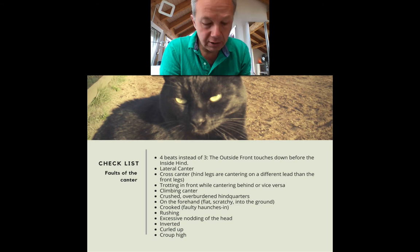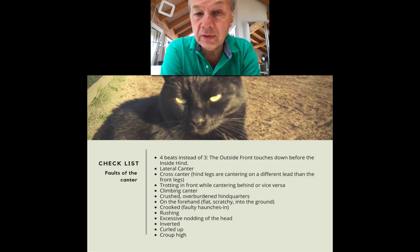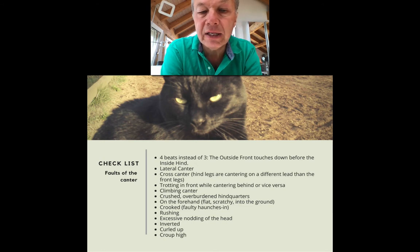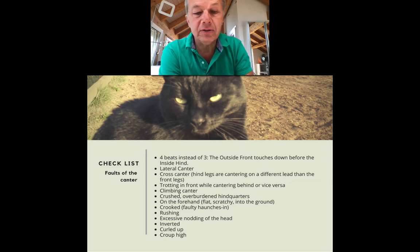There is also the crooked canter, because the canter has a certain affinity with haunches-in and some horses like to move with unwanted haunches-in with weight on the outside shoulder instead of supporting with the hindquarters. Then there's the rushing canter where horses are so unbalanced they compensate by speeding up in order not to fall down. Excessive nodding of the head — a big up-and-down movement the horse uses to leverage the neck to compensate for a lack of strength in the hindquarters and core muscles. And of course the inverted canter, curled-up canter, croup-high canter, and so on.